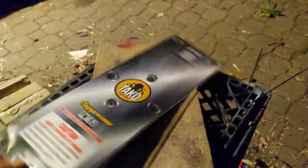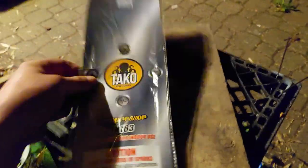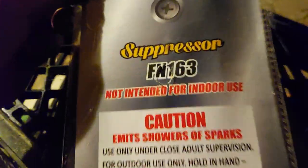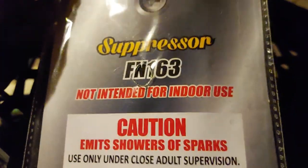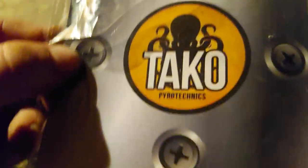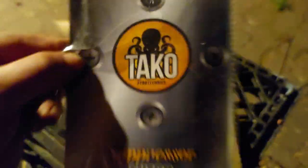Man, they take up a lot of room on the package, and they come two to a pack. Thank you HP Fireworks, West Harrison, Indiana. They're called the Suppressors — not intended for indoor use, of course. Showers of sparks, and here's your two pieces right there — Takeo brand, Takeo Pyrotechnics on the Suppressor.